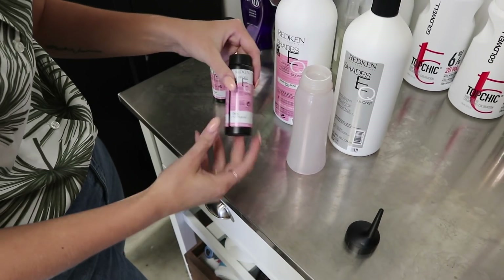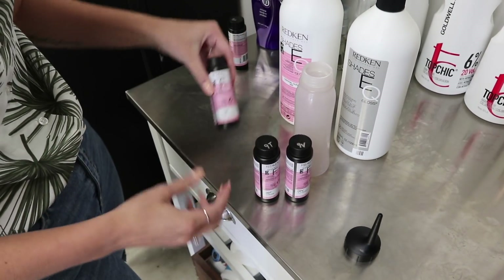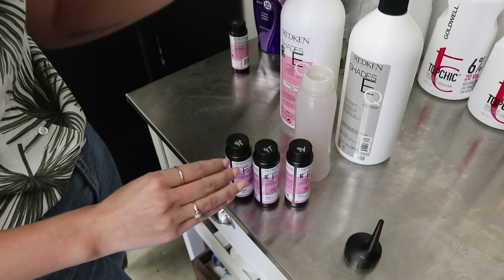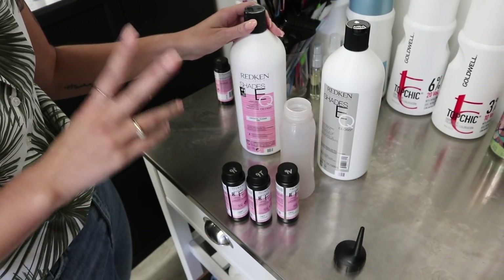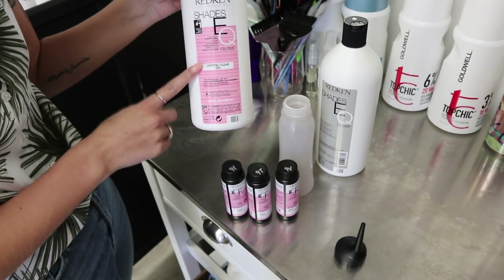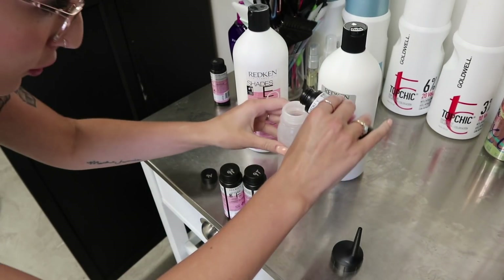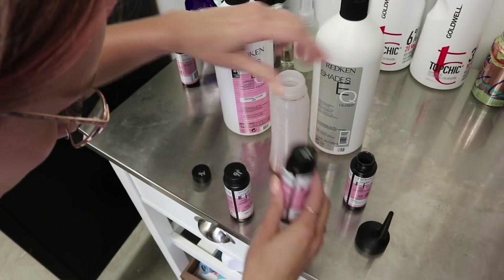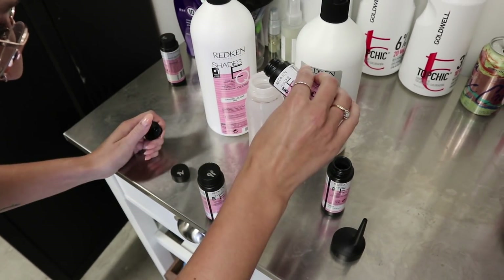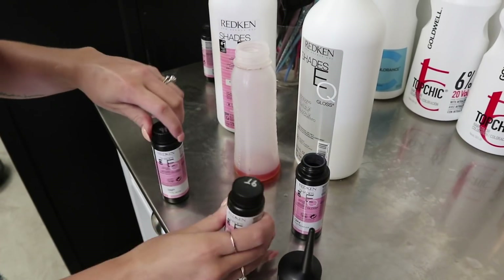I'm going to mix up her toner formula. I decided to do 9V, 9T, and 9P in equal parts. I'm also going to add a little bit of crystal clear because for this first toner formula I might even do two toners — I just want to make sure it's not too dark. Crystal clear is a good way to dilute it and ensure it doesn't pull too much. So it'll be about a third of each formula plus the crystal clear.